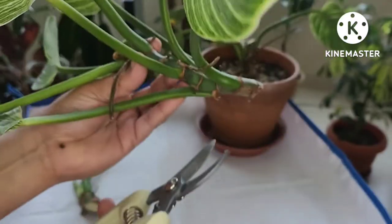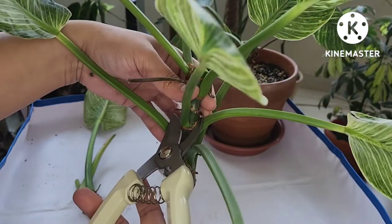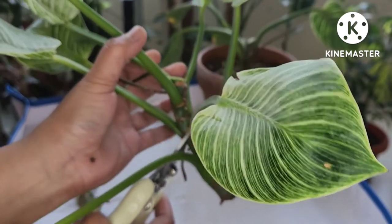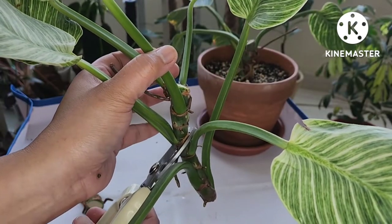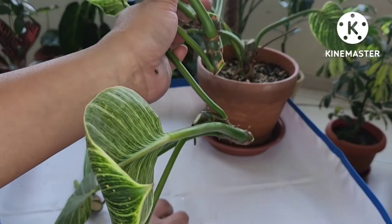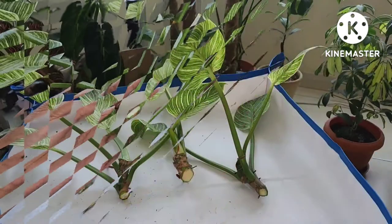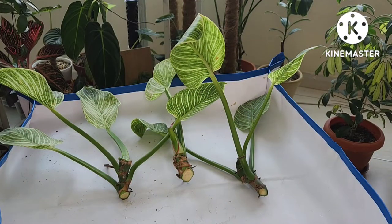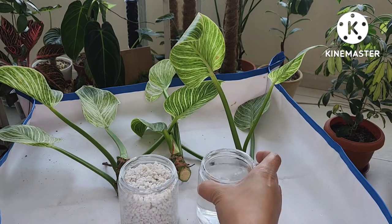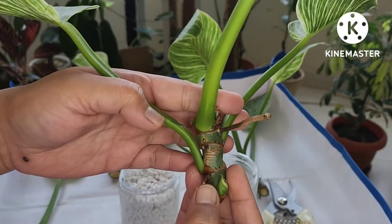For the remaining part of the plant — by the way guys, if you want to check the complete care for Philodendron Birkin, please check the link from the description box below or from my playlist under Philodendron. Now we have three parts of the cuttings which we will be propagating: in perlite, in water, and in soil. After a few weeks we will be checking the progress of our propagation.